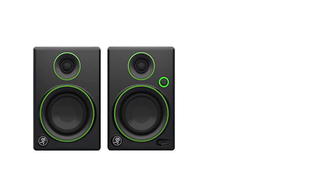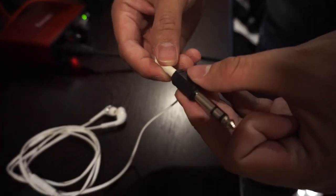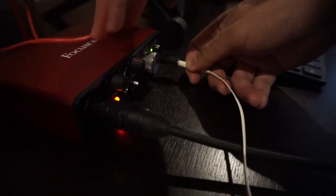As for where your guitar sounds will be heard, you could invest in good budget monitor speakers or studio headphones. But if you're really on a tight budget, you can just use a good pair of earphones and attach an adapter to it so you could plug it into your audio interface.